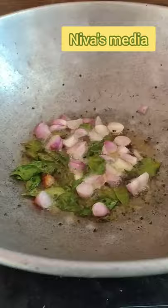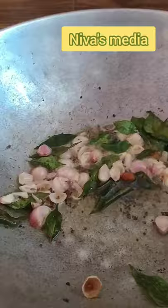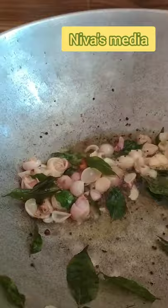In here we can add the taste as it is. We will add the eggs also. If you can add the eggs, we will add the eggs. I will show you that you don't want to add the eggs or you want to add the eggs.